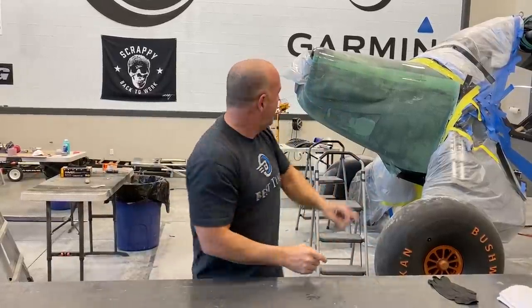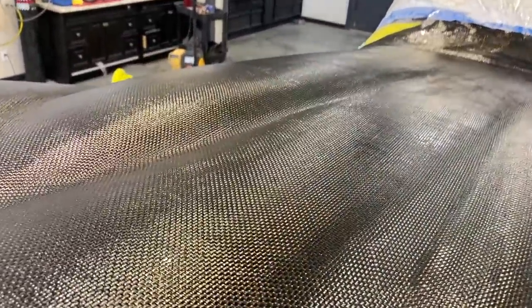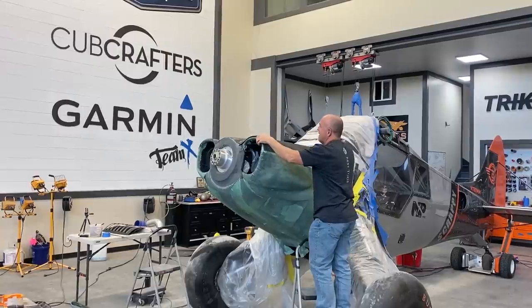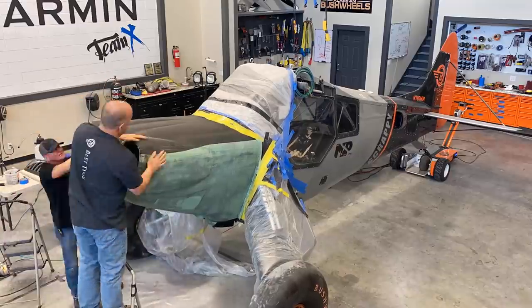That just saves me a ton of time because now I can take this wet carbon, throw it on top of the peel ply that was from doing the layer underneath on the mold, lay this on it, and make the new part that has no micro in it at all. So this is going on the top. Then we'll pull the peel ply, sand the overlap joints, and we can pull more parts off the rest of it.